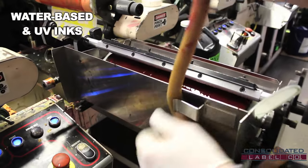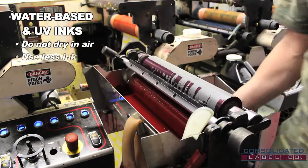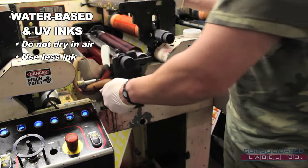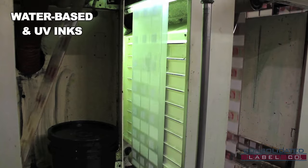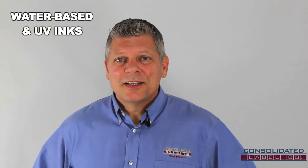At Consolidated Label, we use water-based and ultraviolet curable inks, which do not dry in the air and create sharp colors using less ink. These differ from solvent inks, which are often found in personal inkjet printers and are harmful to the environment. After the UV ink is printed onto the material, the web travels through a UV lamp which cures the ink — in other words, it turns liquid ink into solid matter.